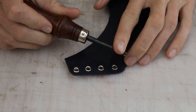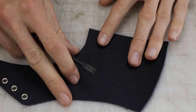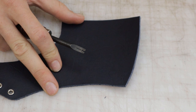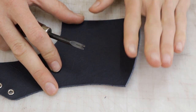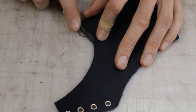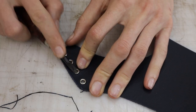Now that those eyelets are in place, I'm going to take a number one beveler and just go around everywhere that's visible, front and back. This bottom edge which is going to get lasted I'm not going to worry about, and this back edge of the rear quarter is going to get covered by the back strap so we won't worry about that either, but everything else will get beveled.